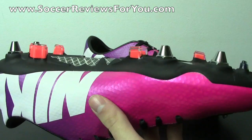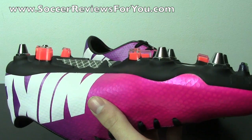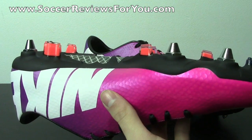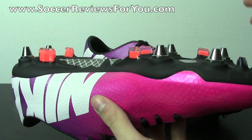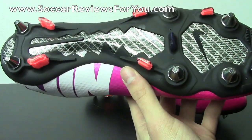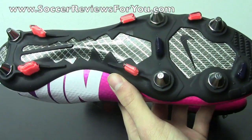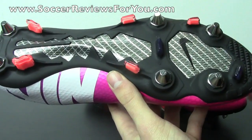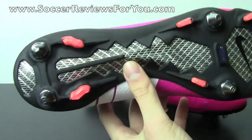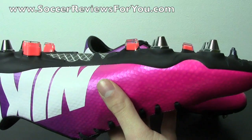Before I get into this explanation: I don't care what you've seen, I don't care what your friends have told you, I don't care what you've watched on YouTube — this is designed to be used on soft ground and nothing else. I realize there are screw-in studs on here, and because there are other plastic studs, people think they can swap out the metal studs for plastic ones and it'll perform like any other firm ground stud pattern. That's just not the case.